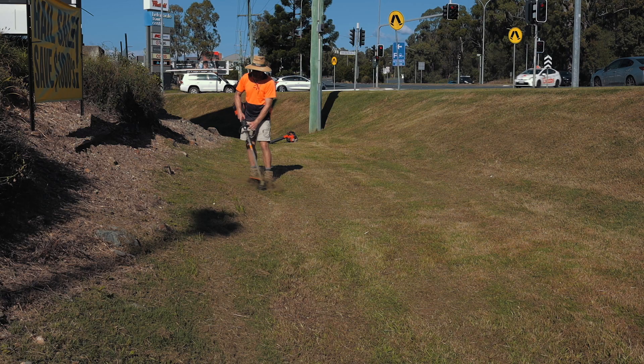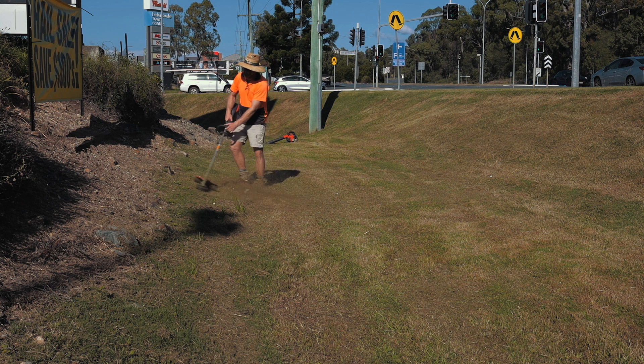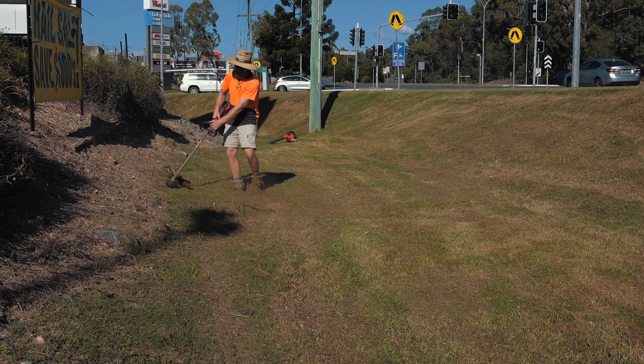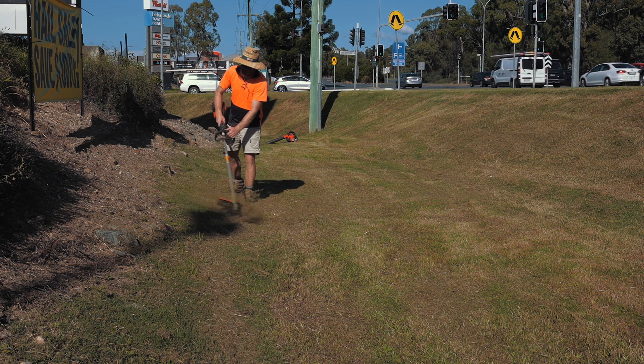I've got it here with the line trimmer attachment, which in Australia is $550. According to Husqvarna, they don't actually class this unit as a full commercial unit, but in my opinion it's very much as powerful as the current commercial line trimmer that they do, the 520iLX.